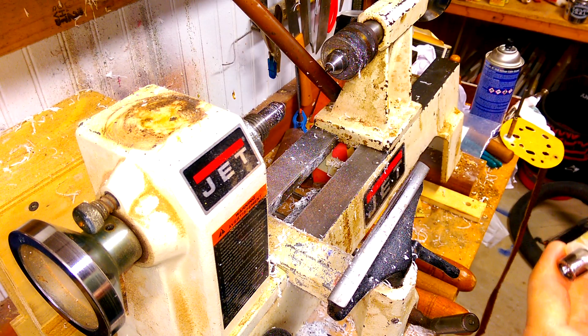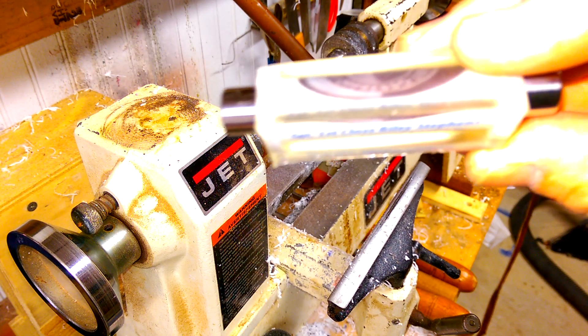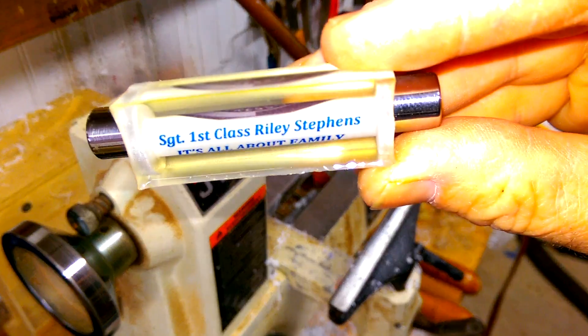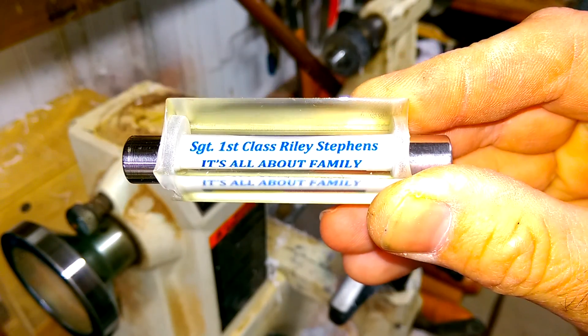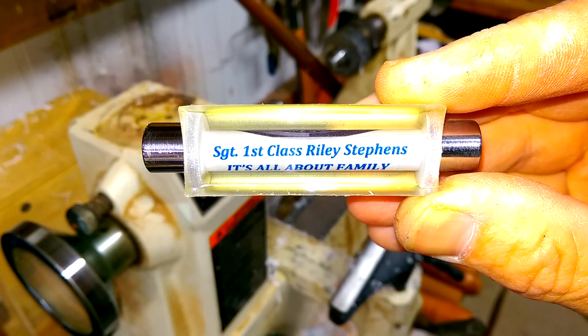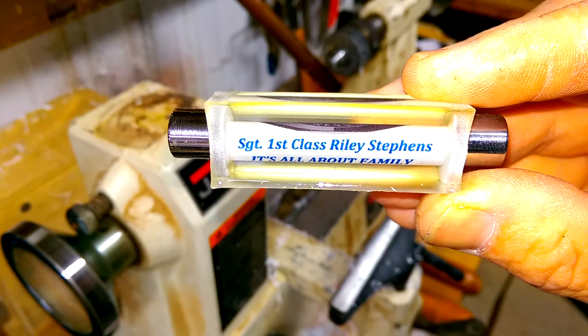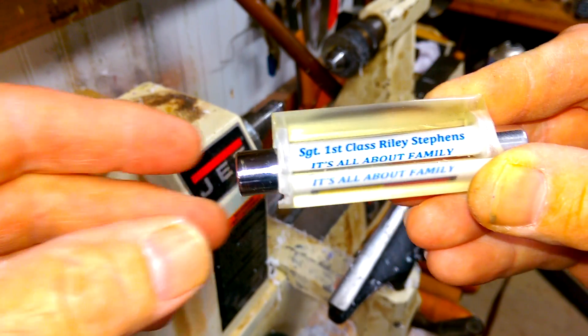Alright, Tom, I wanted to show you my next step here in making this blank. Let's see if I can get this camera to focus — I don't even know where the camera is on my phone. There it is. So we have the brass tube mounted in our clear resin. I took the brass tube and I wrapped that sticker that I created around the brass tube.